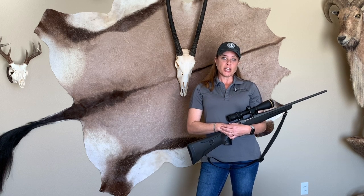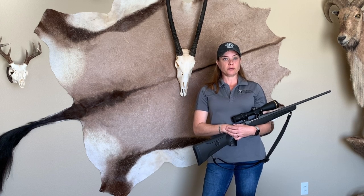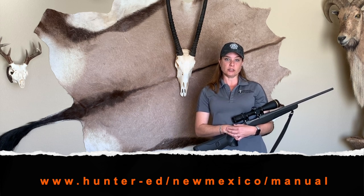If you have had hunter education before, go ahead and grab your manual — you can follow along on page 46. If you haven't had hunter education, that's okay. You can download a free manual off of the department's website on the link provided below.